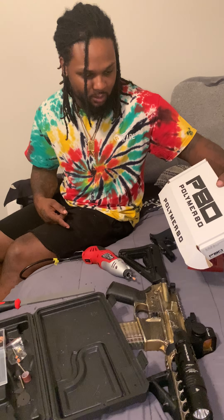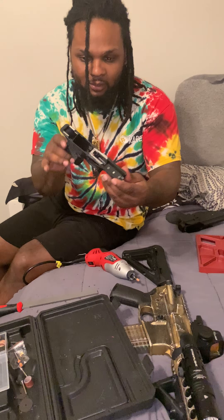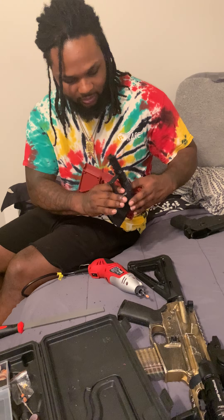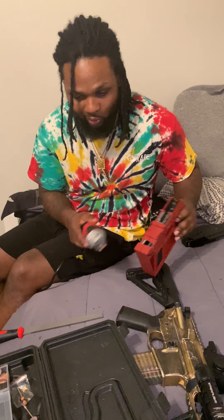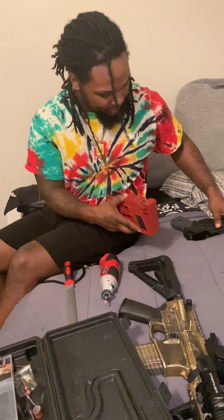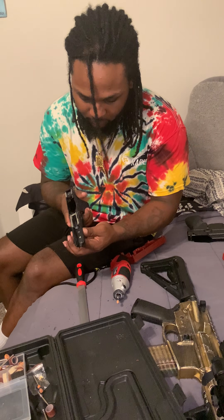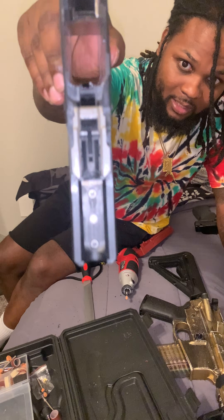Polymer 80 part itself. And yeah, this the lower right here. Already jigged out and shit, it came with the kit. Locked in like that. I did all that shit by hand — got the Dremel, got the file, got the punches, got everything. We just popped that shit in there and it's looking pretty damn good. Everything looking clean and nice and crisp in there.